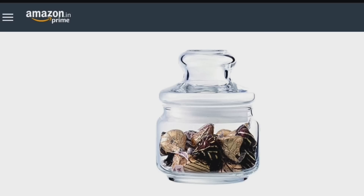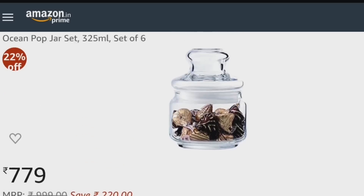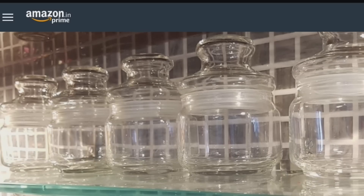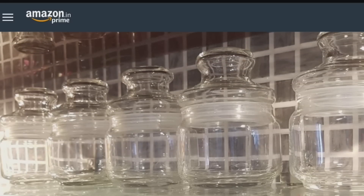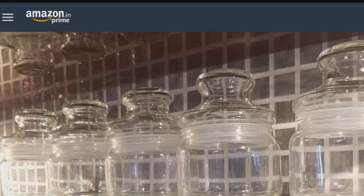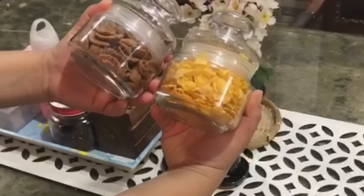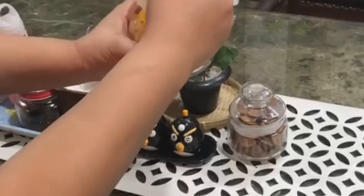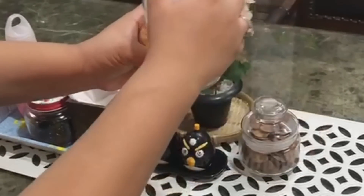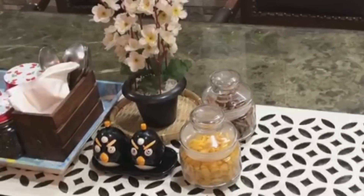Next is the Ocean Pop jar set of 6 pieces, 325ml each. You will get a set of 6 pieces. You can also keep it in the kitchen, but I have used it on my dining table. I have used it for breakfast cereals in daily use, like cornflakes and chocos. This is airtight so it won't go stale, and it will give a very classy look because it is transparent.